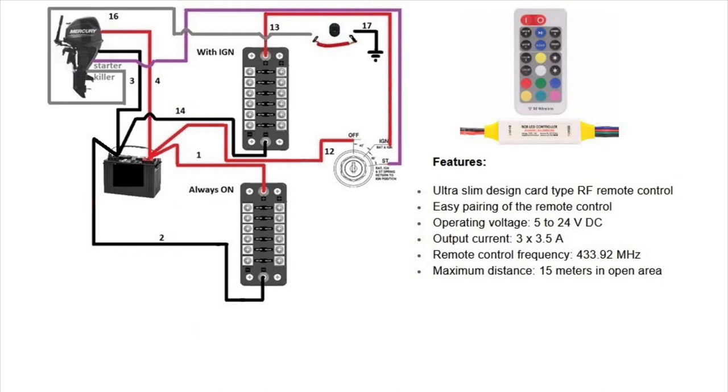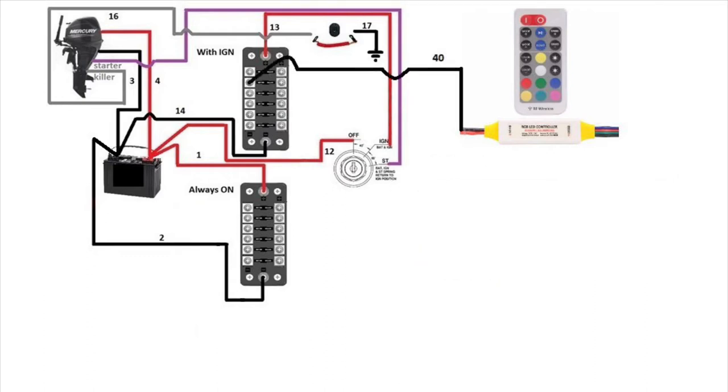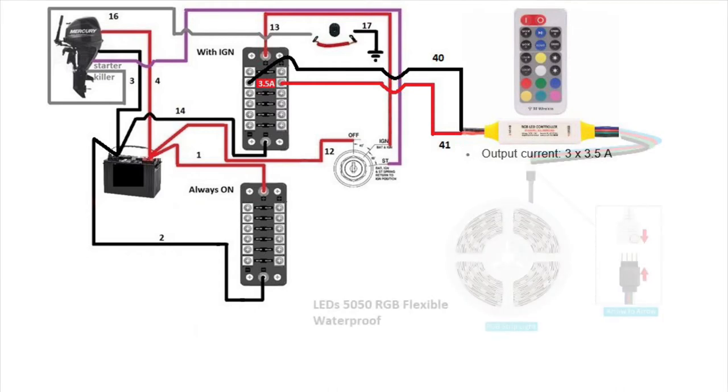Let's start with the connections. First, connect the black wire, which is the ground — it goes on the ground side of the fuse box. Then add the red wire, which is the positive side, connecting it on the positive side of the fuse box. For it to be functional you need to add a fuse in the fuse box. I'll show you later in the video how to measure what amp fuse to add.